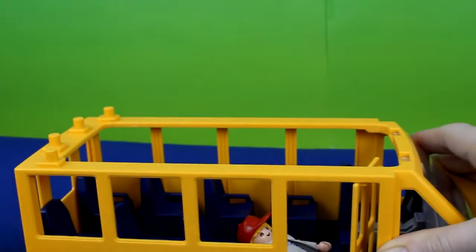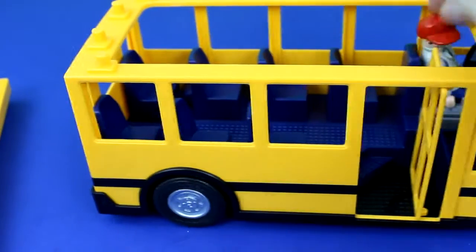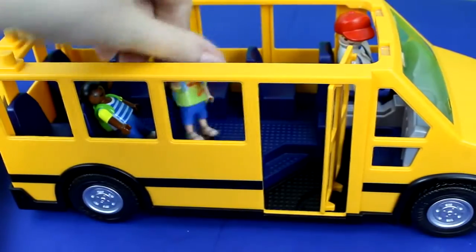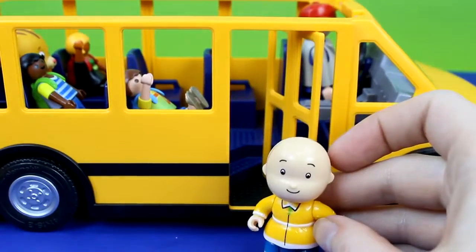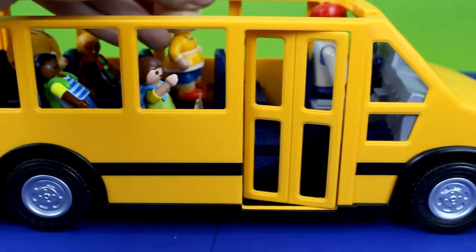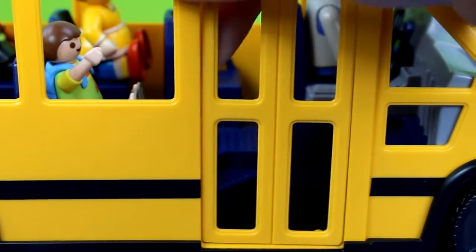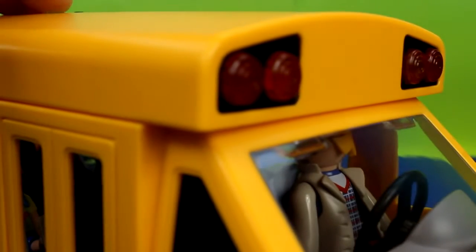You can also take the hood off of the bus to make it easier to load the passengers. Awesome, I'm so excited. Okay, let's close the door. Okay, everybody ready? Yeah! Okay, let's go. I better put the lights on. To put the lights on, you press this button up here.